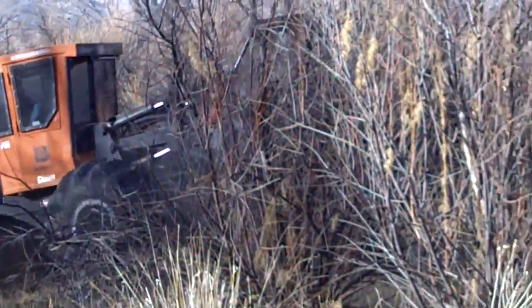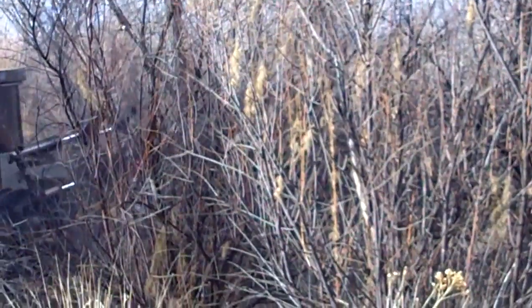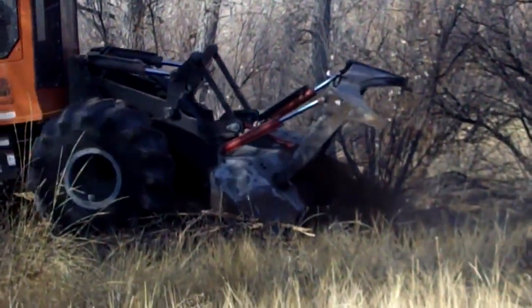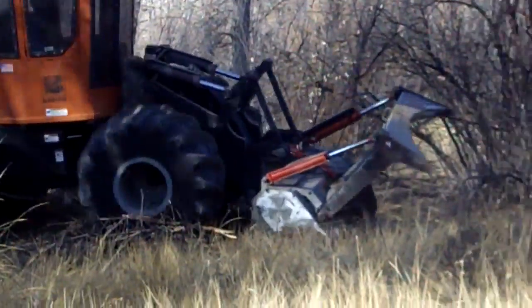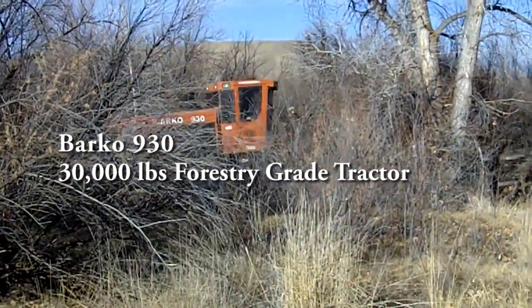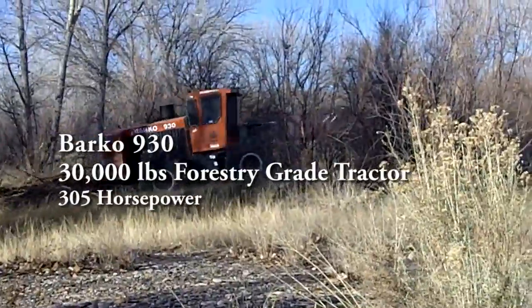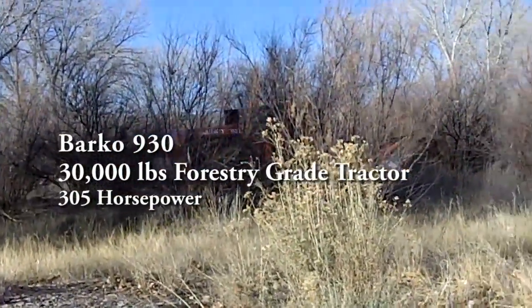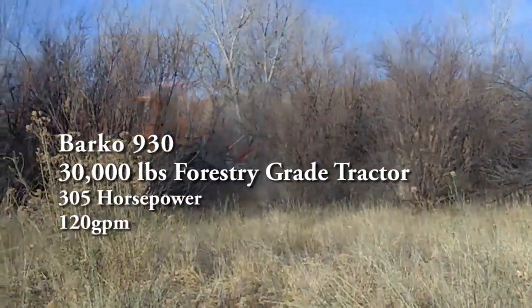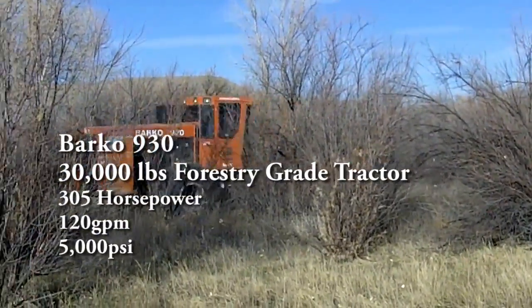Fixed-tooth drum-style heads use hardened carbide steel teeth that reduce trees and mulch all the way into the soil surface, eliminating stumps. The Barco 930 is a 30,000 pound forestry grade tractor with a maximum power output of 305 horsepower, and powers attachments hydraulically with an output of 120 gallons per minute at 5,000 psi.